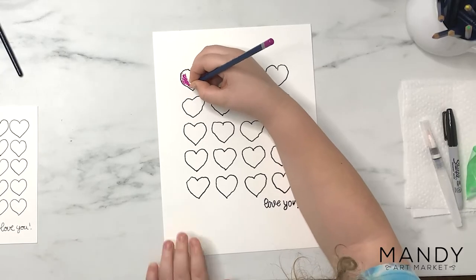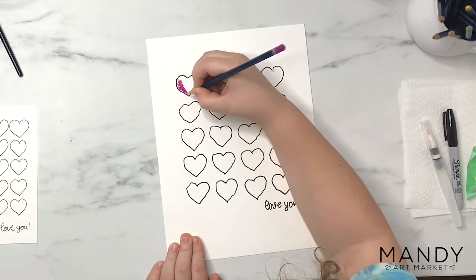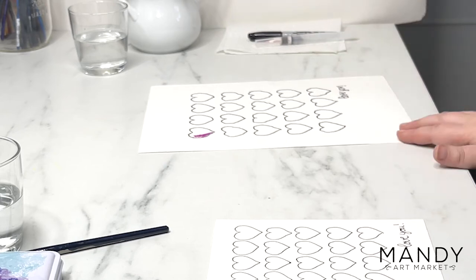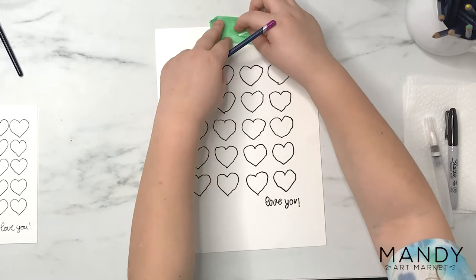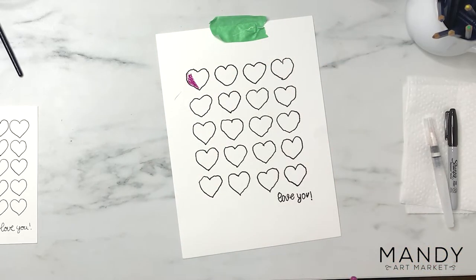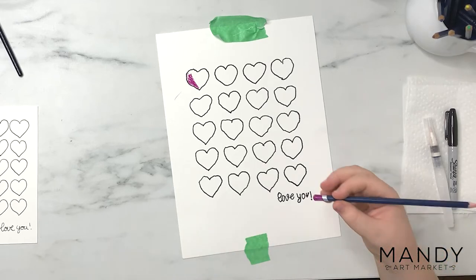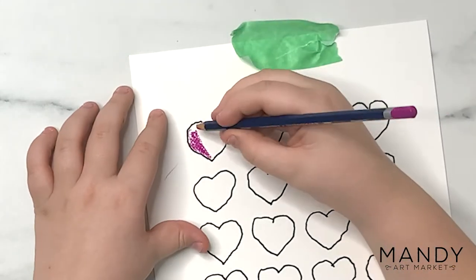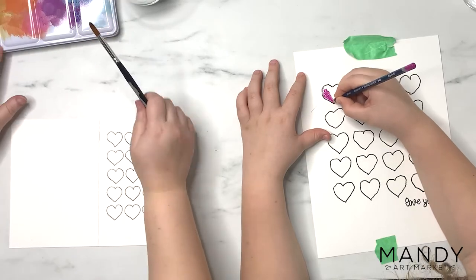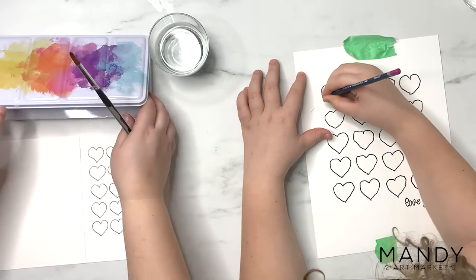Max is using watercolor pencil crayons, which are really awesome for kids because they're so easy to work with and he loves using them. I'm going to use regular watercolor paints to fill in mine. Of course we're doing this as a watercolor project, but you could really fill them in with anything — crayon, marker, pencil crayons, really anything you like. The idea is just to make a bunch of bright, colorful, handmade hearts. I'll speed this up again because it took us a good 20 minutes to get through all the painting.